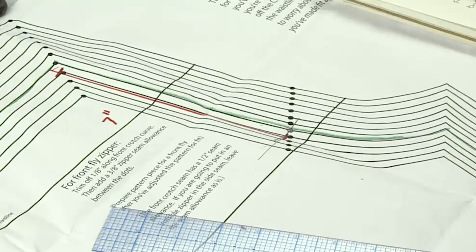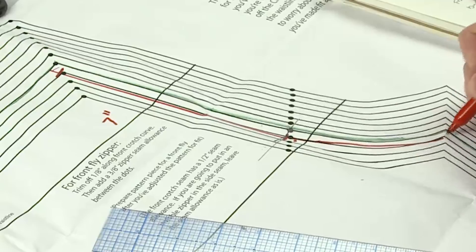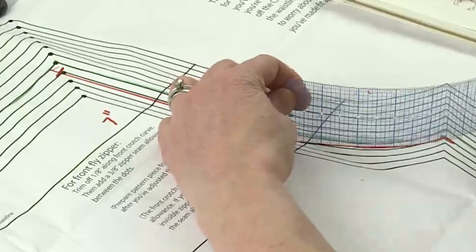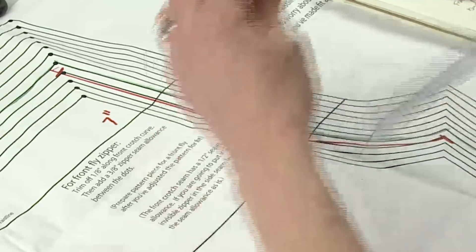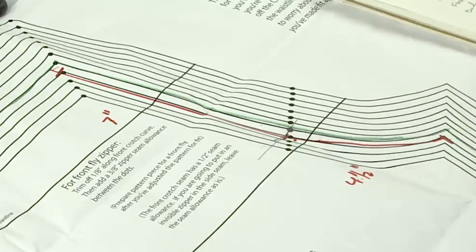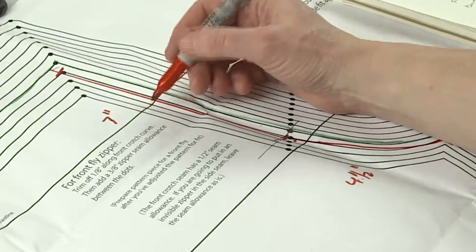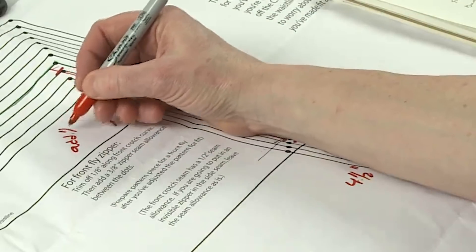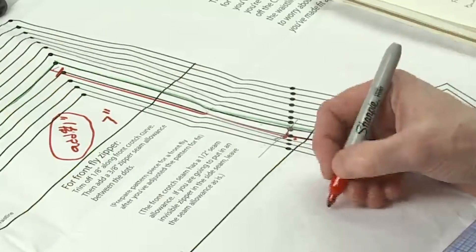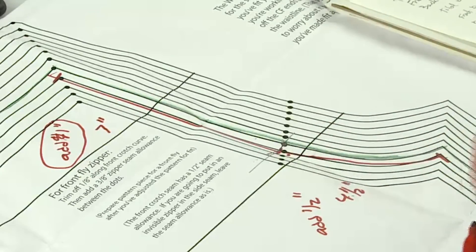Then I measure the curved portion from the zipper base all the way to the end — about a half inch away from the edge — and I get four and a half inches. My front straight portion needs to be eight inches, so I need to add an inch to it. My curved portion was five inches, so I need to add a half inch to the curved portion of the front crotch.